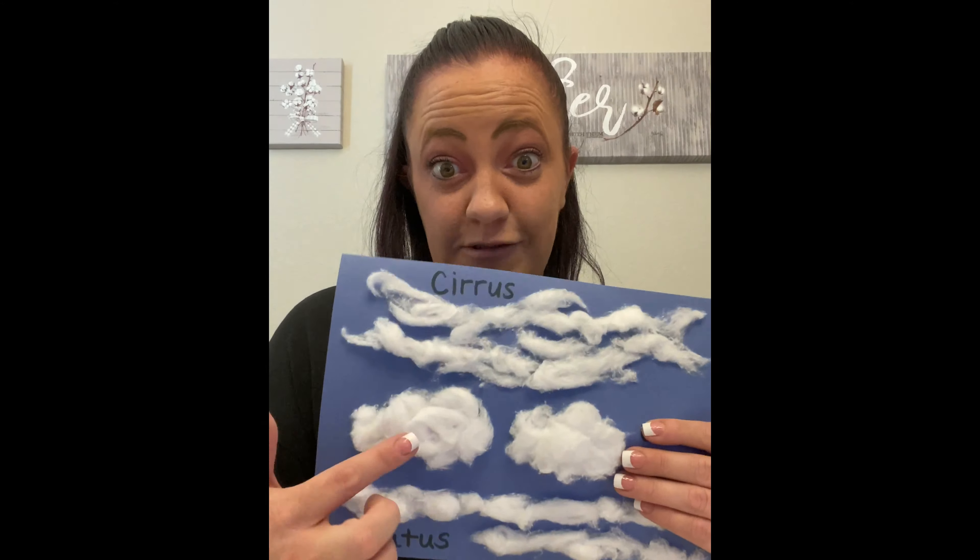Next we're gonna do our cumulus clouds. These are our puffy clouds. So with your cotton balls you're just gonna lightly pull them apart a little tiny bit, not too much because you want them to be nice and puffy.